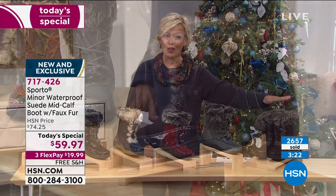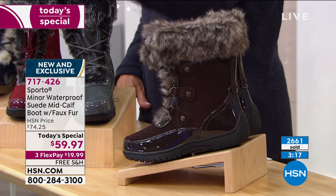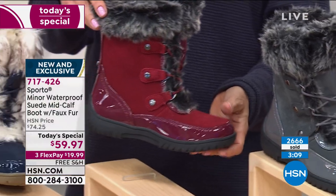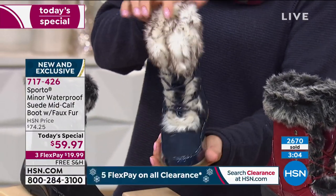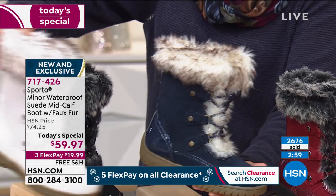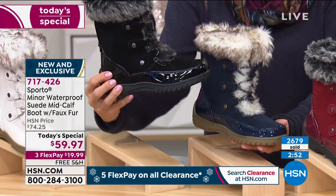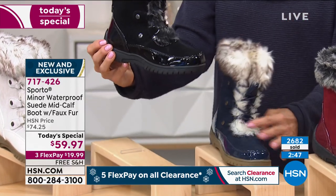Coffee Bean is the espresso — beautiful dark deep chocolate. Castle Rock is the gray, another really pretty neutral. We've got the Tawny Port, the burgundy that I am wearing — I just love this little pop of color. And then we've got the Dress Blues — you can see the difference here in the tipping on the faux fur: lighter on the blue and the Gardenia, those are the two lighter shades. The rest are darker and match the colors you're selecting. And of course the sexy black — very popular choice. Item number 717-426.